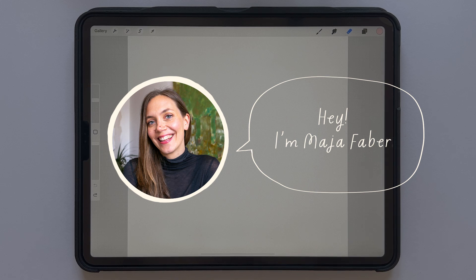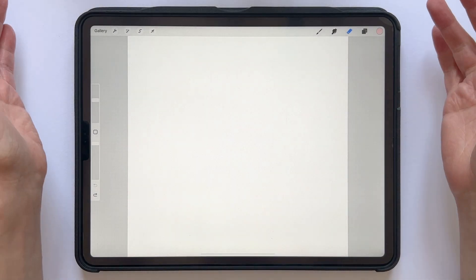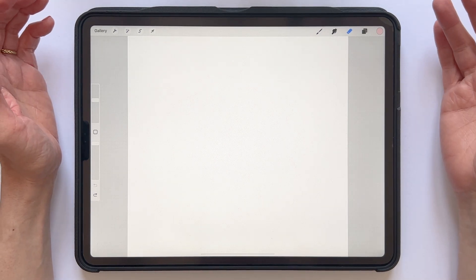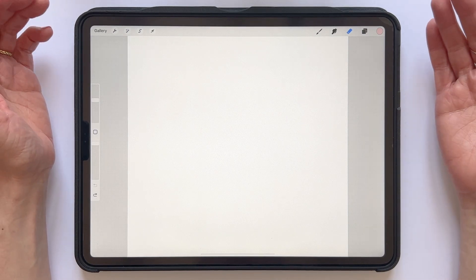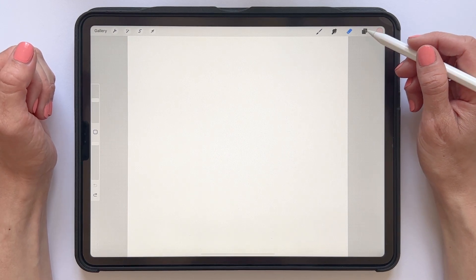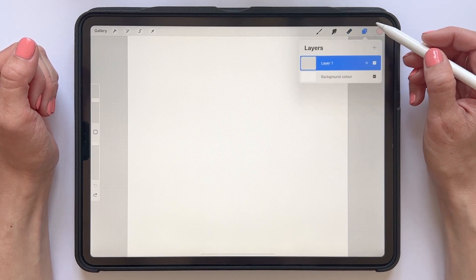Hey, I'm Maja Faber and in this tutorial I will show you how to easily create a seamless pattern in Procreate. With this method you can create all sorts of patterns, from the most simple ones to more complex patterns with many layers, colors and motifs. But in this tutorial I will show you a very simple pattern because it's the technique that we want to learn, not focus on the drawing style or the type of pattern.